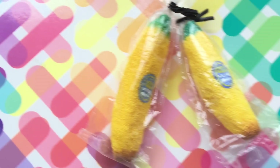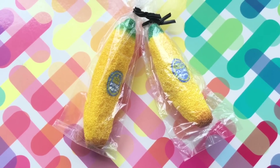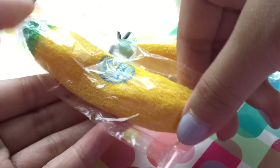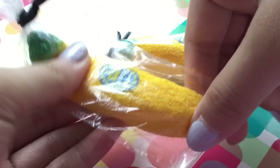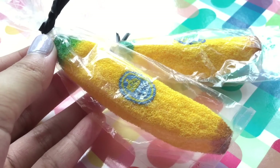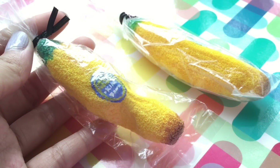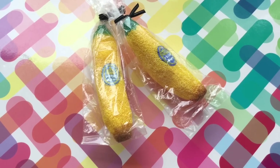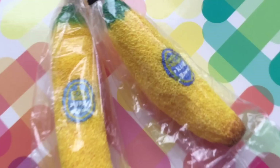So that concludes this tutorial. This is how you make your very own king banana inspired squishy. This squishy was very easy to make, and yet it's probably my shortest tutorial. If you recreate this, do tag me on Instagram. Thank you so much for watching. Bye guys!